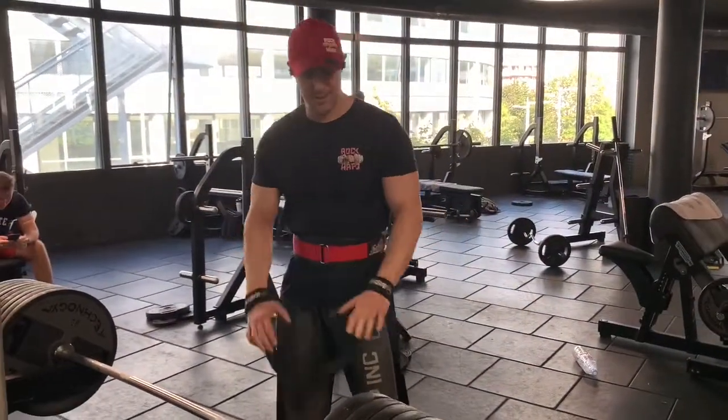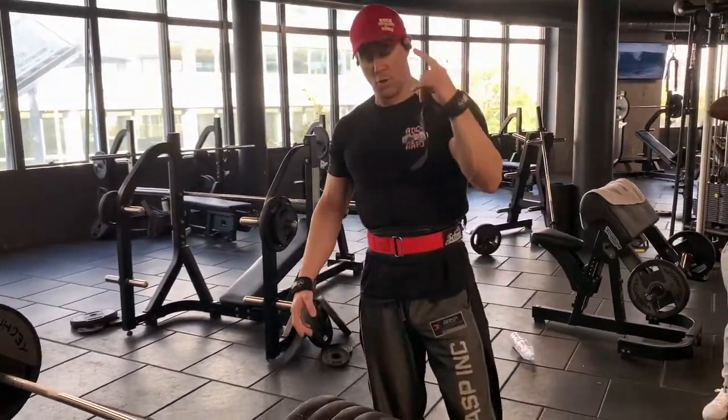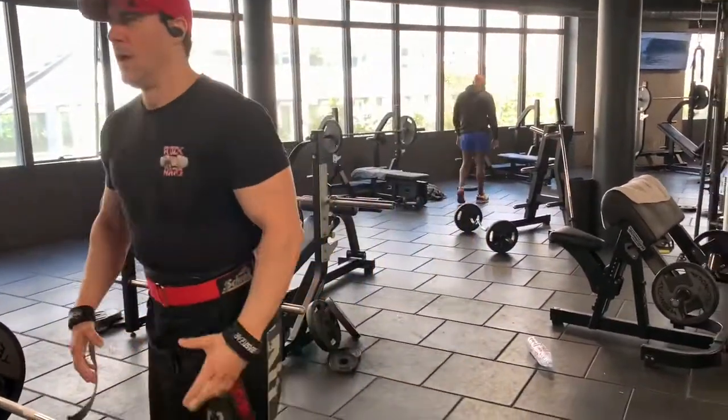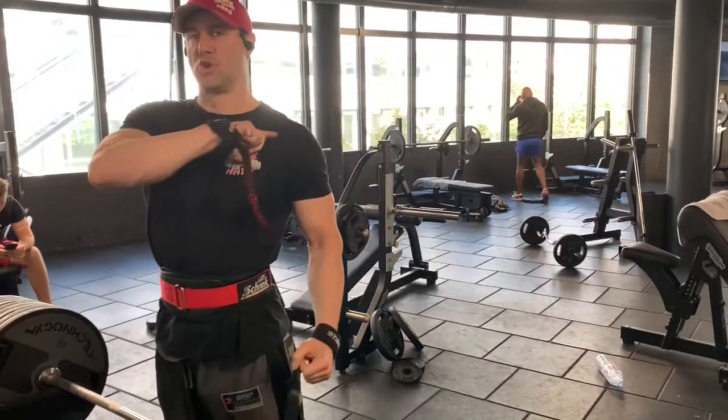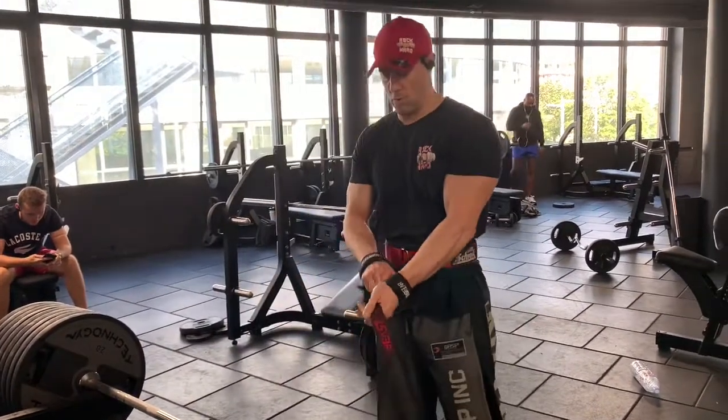Okay guys, so we've got at least 400 kilos, that's more than 800 pounds. I'm ready to go for one rep. Go all the way up, keep your shoulders up, controlling position for one second coming down. Let's see if I can go for one rep.